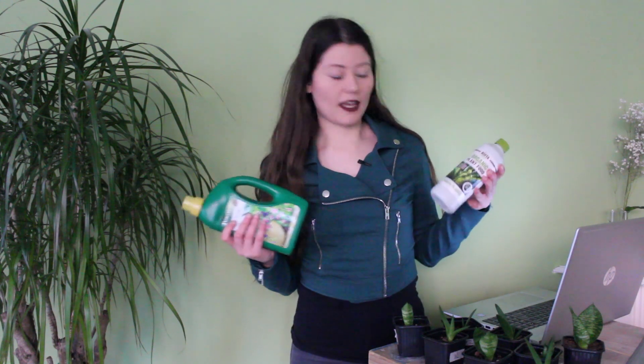Hi everyone and welcome to a new video of Plants Yes! In this video, I'm going to do a small experiment with two kinds of fertilizer to see which one works best.